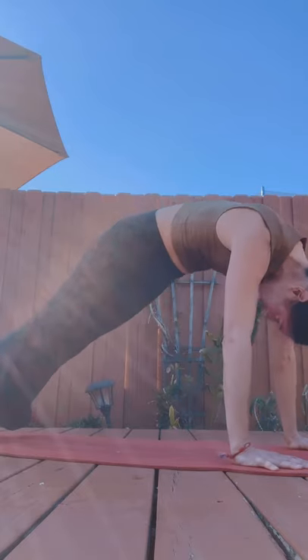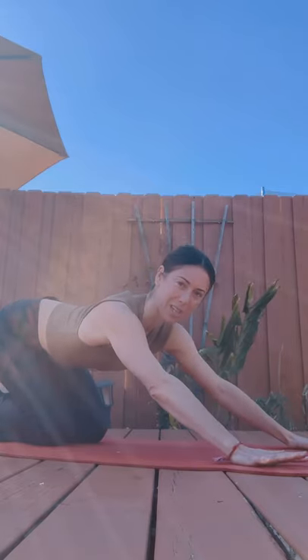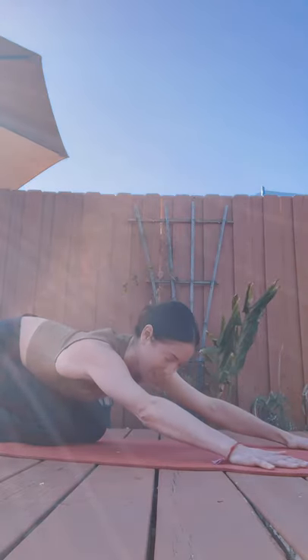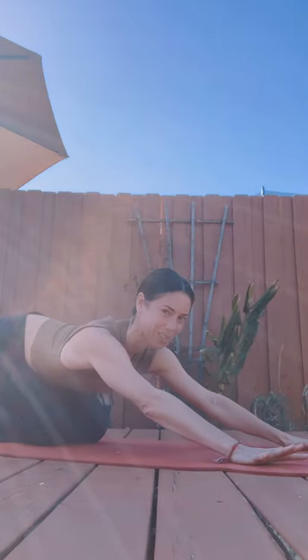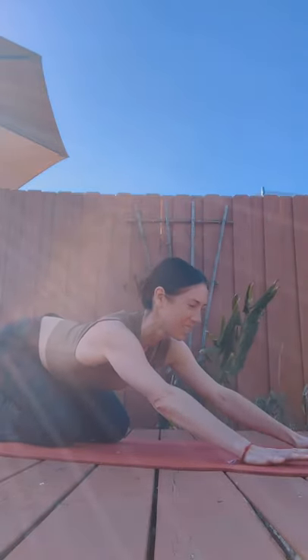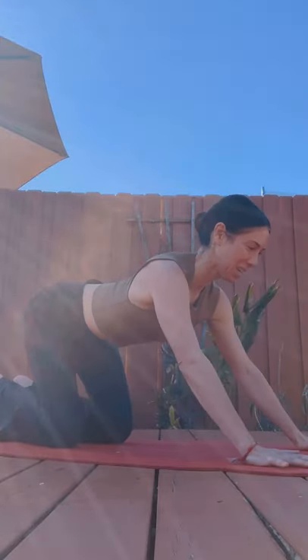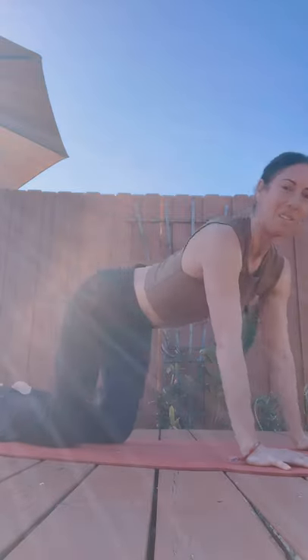Roll out, peel out. Let your knees hover above the ground. Arms are pulling back and you're sitting yourself back — just like how a cat or dog stretches at home, pulling back and sitting yourself back. Let's go one more time. It can feel really yummy under your armpit zone.